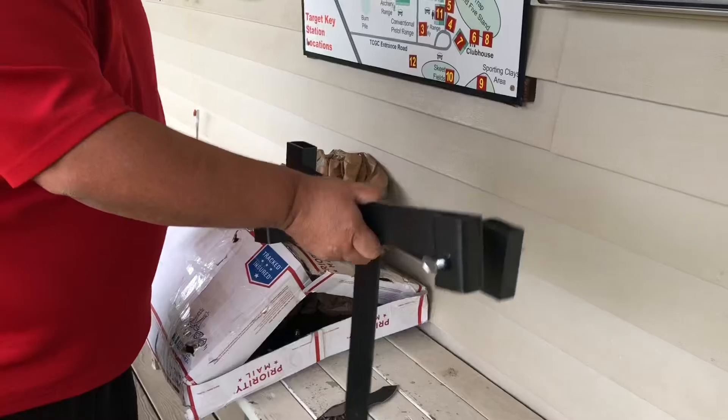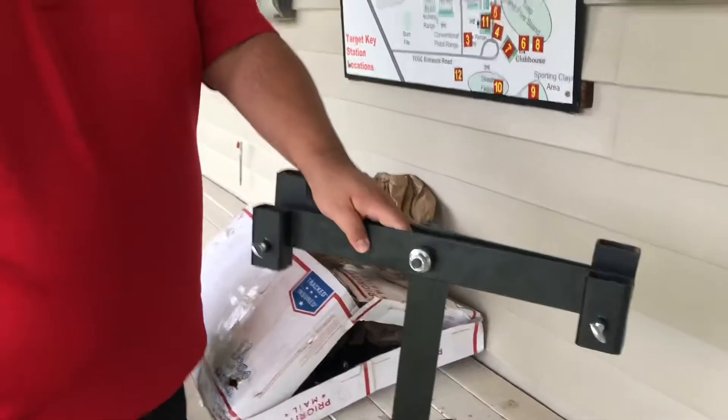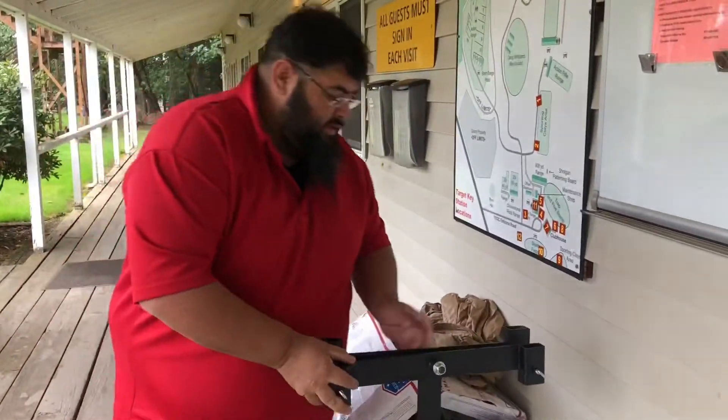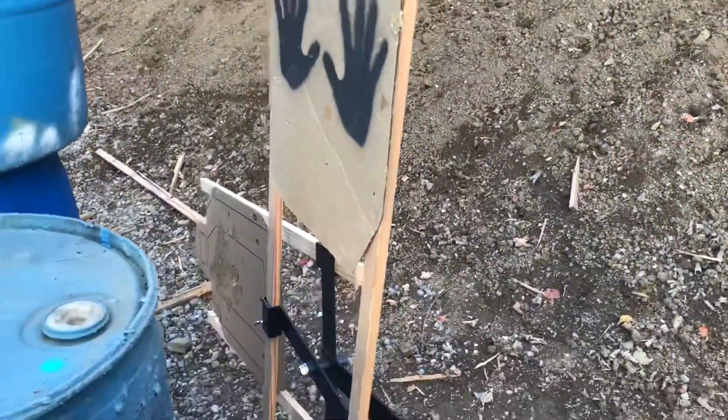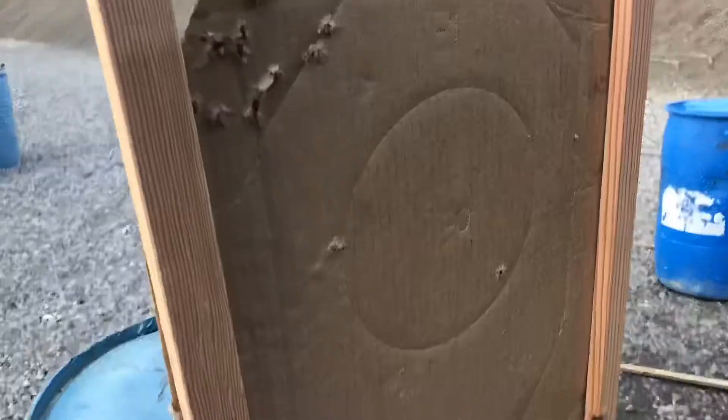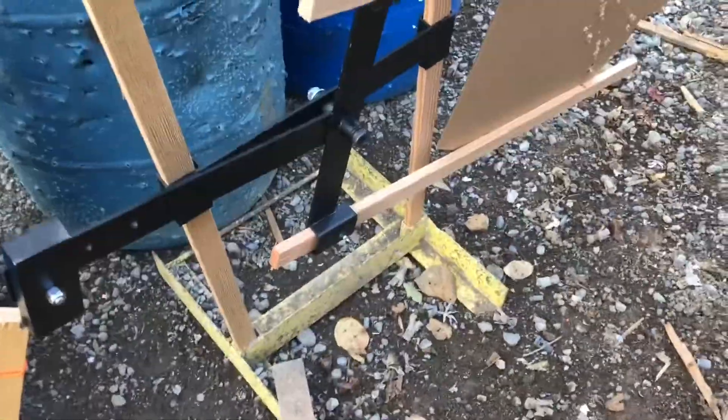We'll put this up on the range and take a look at it, see how it does — so stay tuned. Alright guys, here's the target, I got it set up. The setup here is fairly simple: you got your poles that go all the way down to the main base stand.